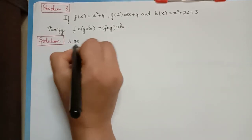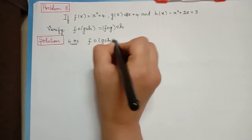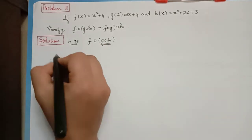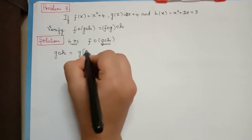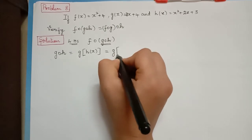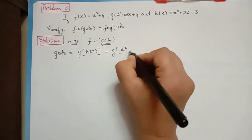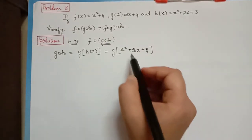First we shall consider the left hand side. The left hand side is f composition g composition h. First and foremost we have to solve the one which is given in the bracket, so we have to find g composition h. G composition h will be equal to g of h of x, where h of x is x squared plus 2x plus 3.